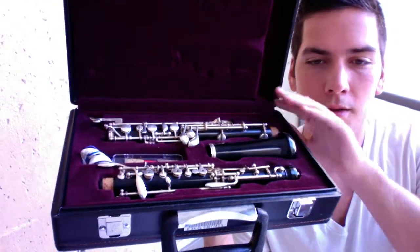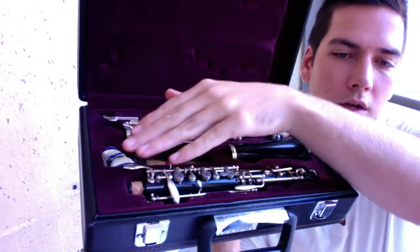The first time you open your case, you'll see a bell, you'll see a lower joint, an upper joint, a reed, and a cleaning cloth.